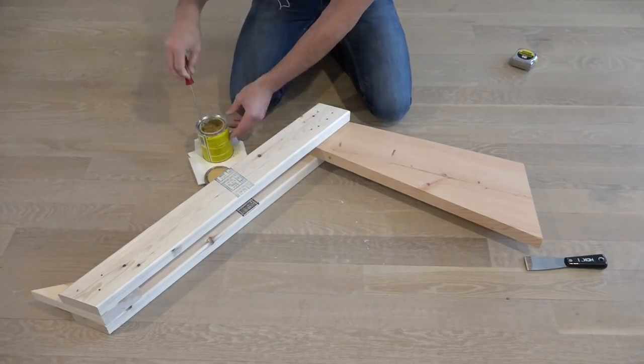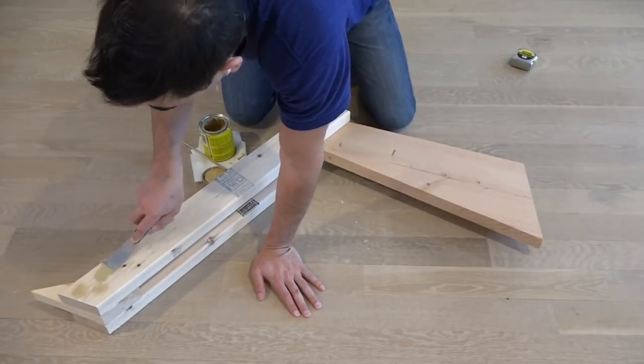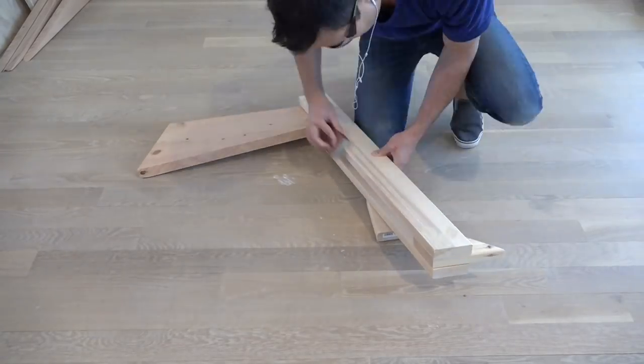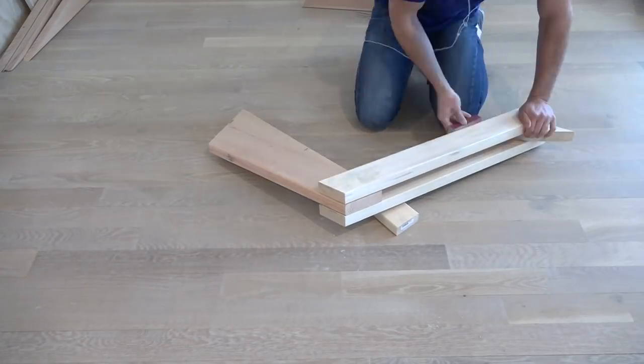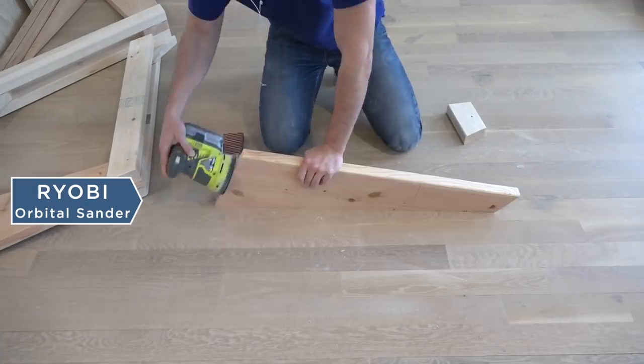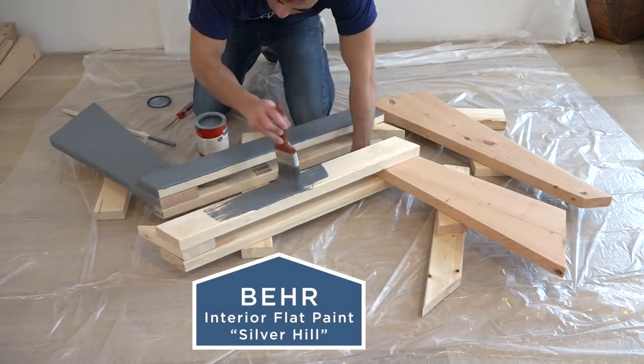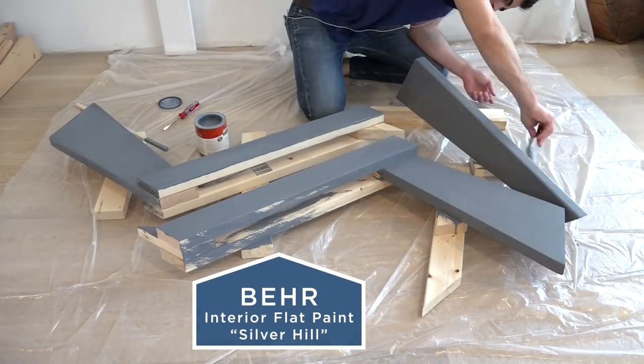I wanted the frames to have a nice matte appearance, so I covered up all the screw heads with wood putty. Once the putty was dried, I sanded it flush. You can do this all by hand, but an orbital sander makes it go a little bit faster. I then painted the frames gray with a paint that has a matte finish.